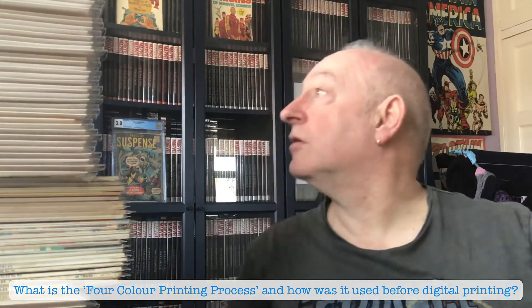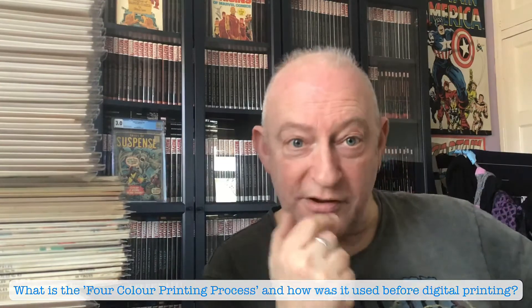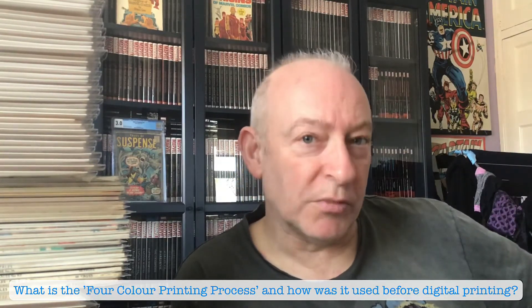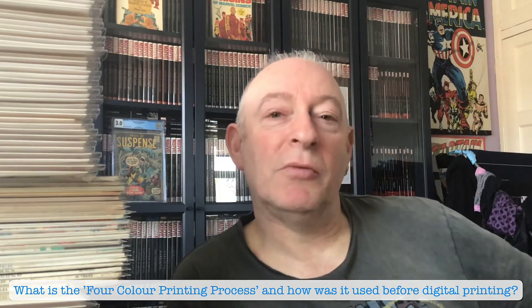In this particular lot I have another four issues with all the printing plates. If you look back at my videos and you're interested in seeing those plates, you'll see another one — issue 102, which was a Nick Fury one, I believe. So yeah, you'll see me rambling on about that.